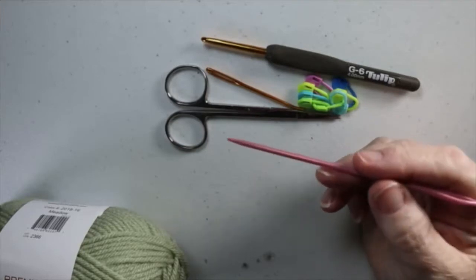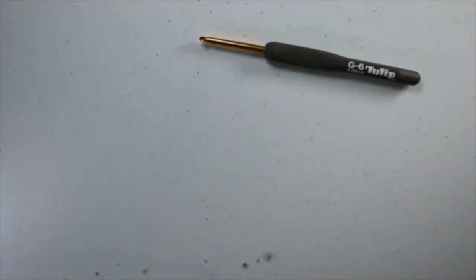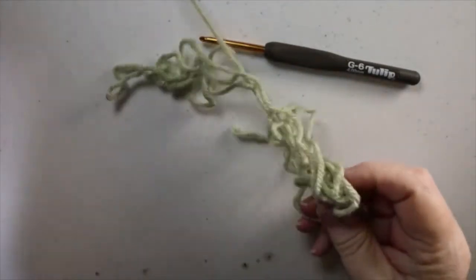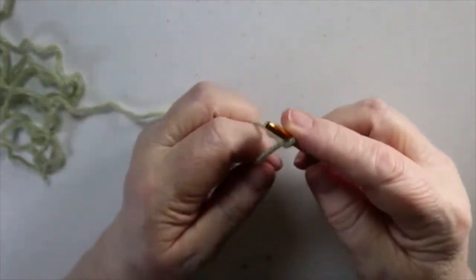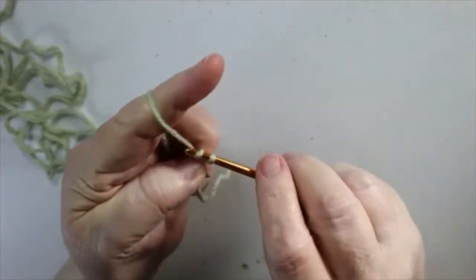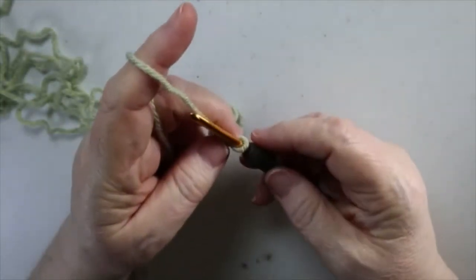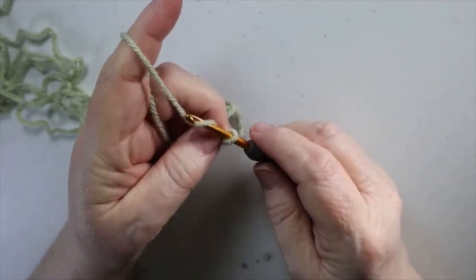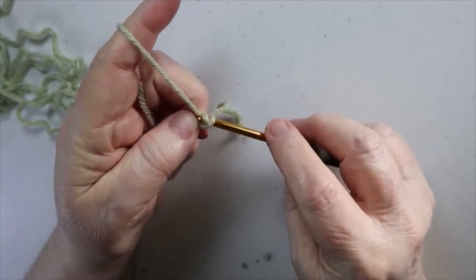You'll also need a pointer — I use a needle from my Centro, but you could use long doll needles, a shish kebab skewer, a pencil, or needle and thread. I'll explain that more when we get to that point. You won't need your stitch markers just yet. I like to work from the center, so make a slip knot — twist, bring through, and tighten — then chain 37 with whatever hook and yarn weight you're using.